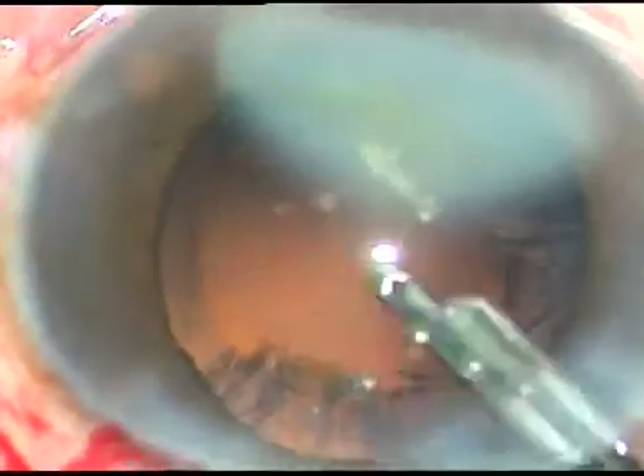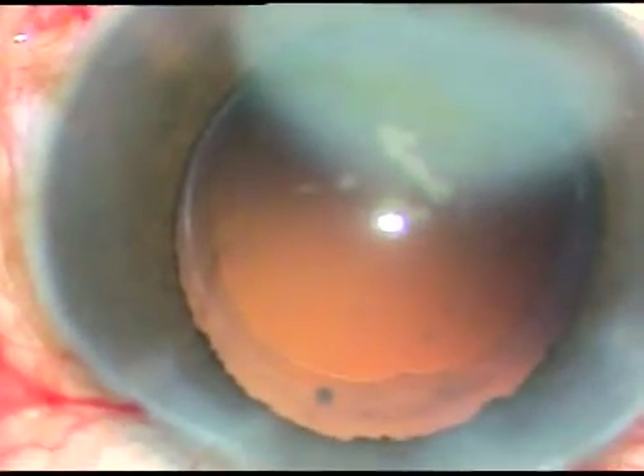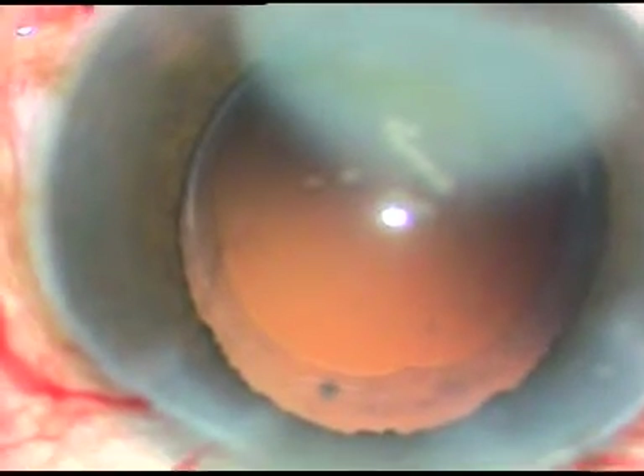A viscoelastic substance is injected to keep the anterior chamber formed. Since we have only one side port, we have to use either coaxial irrigation-aspiration or this very simple instrument — the Simcoe cannula. This is a 23-gauge Simcoe cannula attached to a 10 cc glass syringe — I like the glass syringe — and in no time the cortex is removed. This is probably faster than bimanual irrigation-aspiration, and we can manage with only one side port. The width of the side port is about 1.4 to 1.5 millimeters.